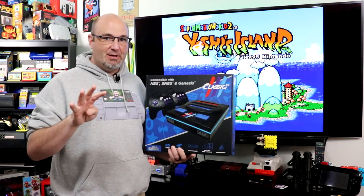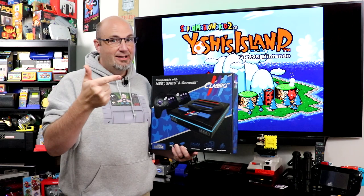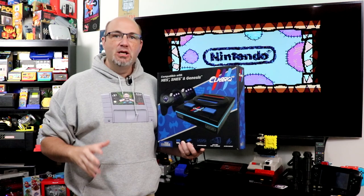It features four-system compatibility right out of the box. Despite being called Classic 3, it supports NES, Sega Genesis, and Super NES — and technically five systems, because it'll also do the Mega Drive and the Super Famicom. No adapters needed. It'll also handle PAL and NTSC games as well.